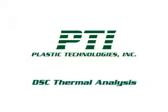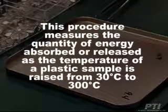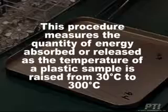PTI's DSC thermal analysis procedure uses a differential scanning calorimeter, TA instrument. This procedure measures the quantity of energy absorbed or released as the temperature of a plastic sample is raised from 30 degrees Celsius to 300 degrees Celsius.